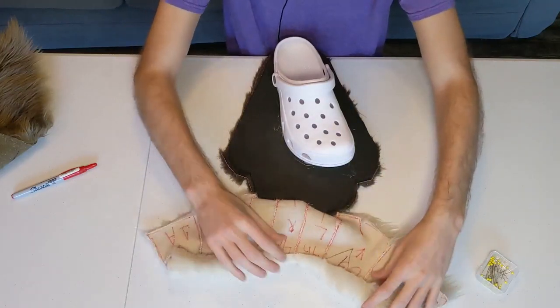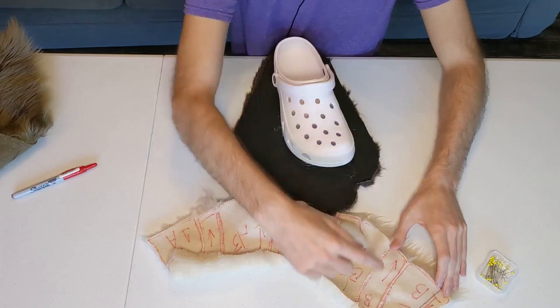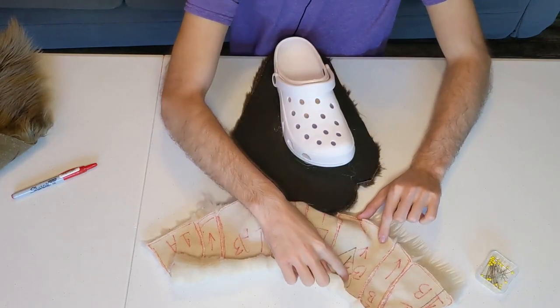So that's pinned in, and then we also know that this here is going to be this gap here, because this is our toe piece A and piece B, and then this is our other toe piece.